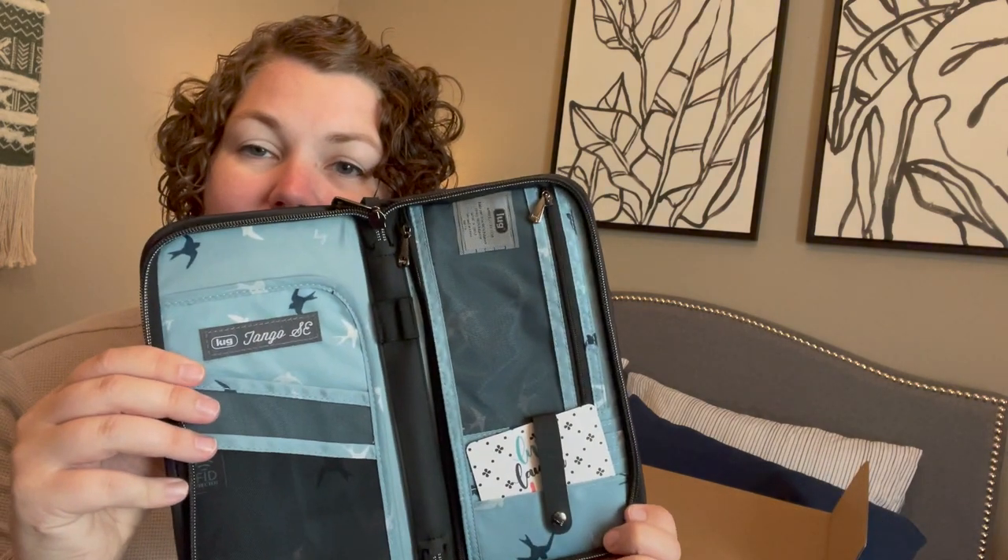Two luggage straps — pretty — with the Lug branding, and two luggage tags. And then we've got the Tango SE, which is a new wallet! The Tango has been their travel wallet — big enough for your tickets. This one is in the black rainbow quilt. Oh my, that's prettier in real life than I've seen online! It's a revisit to an old wallet but really neat.